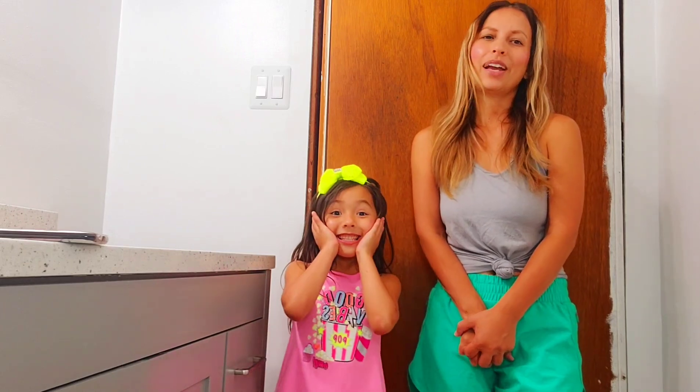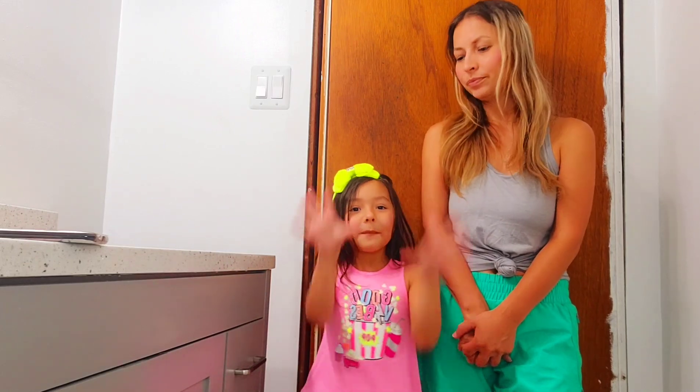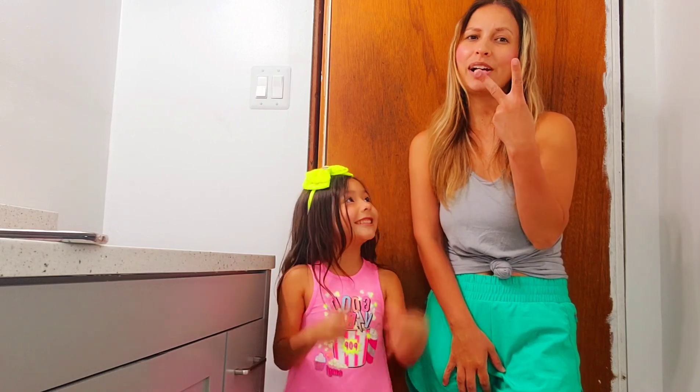Hi guys, welcome back to the channel. I'm Zoe, and I'm Sammy. And then we do our bathroom. Yes, this is part two.